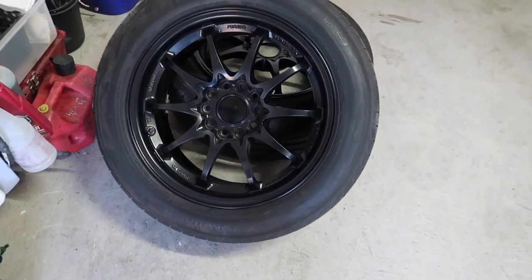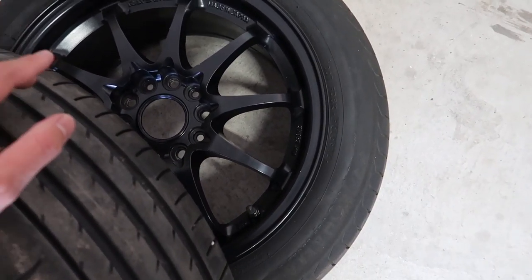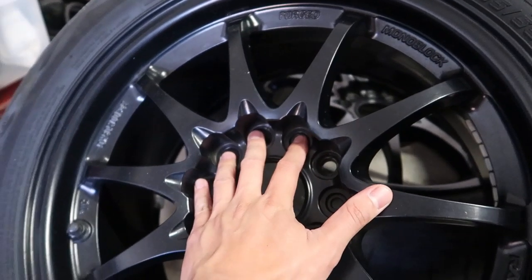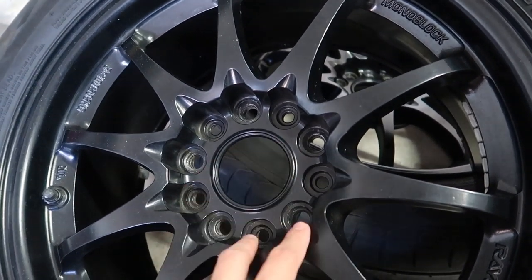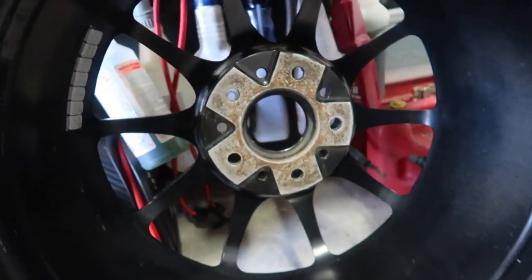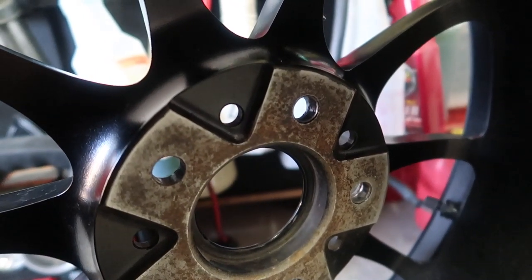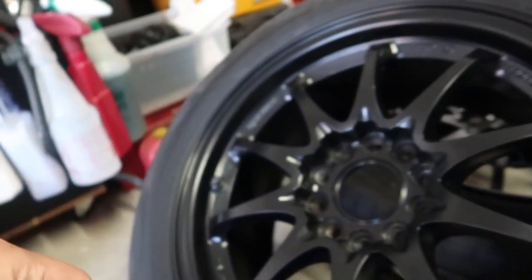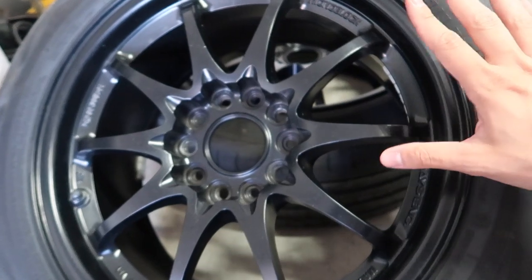Let me show you guys what I just bought — these are actually C28s, just a pair of them, because I need spare wheels just in case. The tires are way too fat so I do have to change them. These are Rays Engineering, 5x114.3 of course, 16 by 7.5, +42 or +45 offset. I got them for extremely cheap — good beater spares. I'd rather have the concave look in the front and the convex in the back.